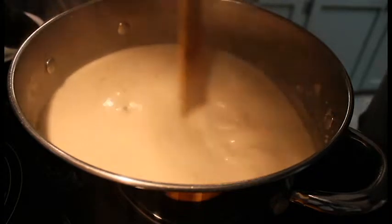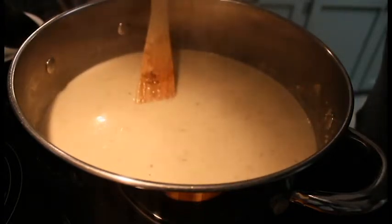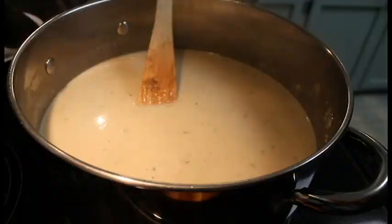But this is creamy mushroom soup. I've already tasted it — it is absolutely delicious. And it will be good with our grilled cheese sandwiches tonight for supper. I hope you all enjoyed, it was fun to make. I hope you give it a try. God bless.